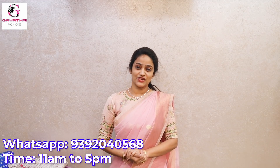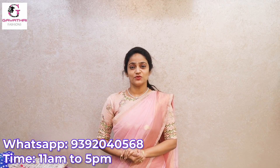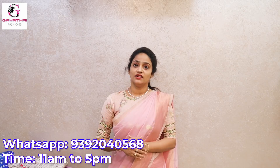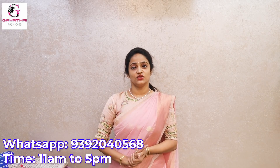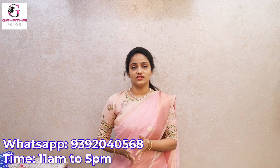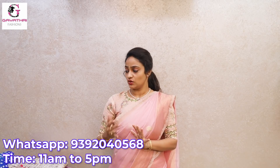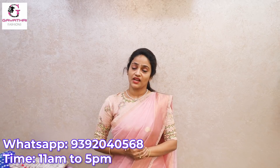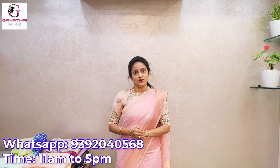Hello everyone, welcome back to our channel Gayatri Fashions. I am going to show you a beautiful saree. As usual, I am going to show you the organza and georgette designer sarees. The range is 5000 to 8500.